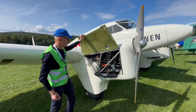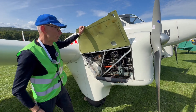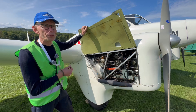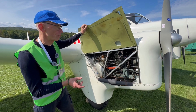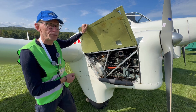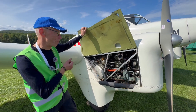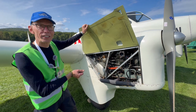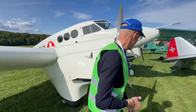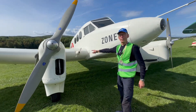This is an English engine — the Gypsy Major. In the 1950s, the original 120 horsepower engines were replaced with 145 horsepower Gypsy Major 10s, which have electric start and generators. Originally, the aeroplane had electric power only from a generator.